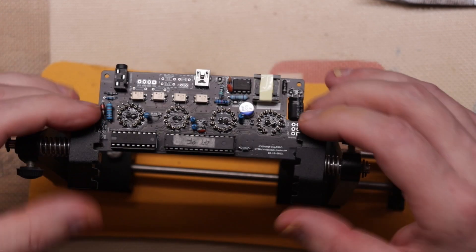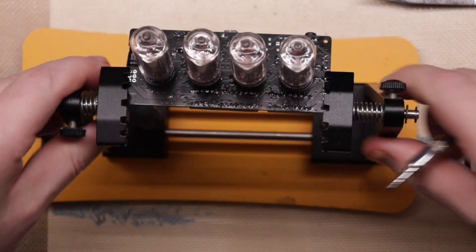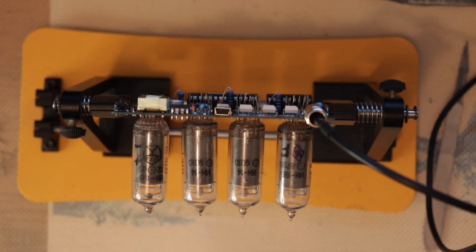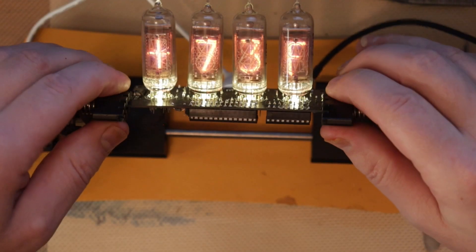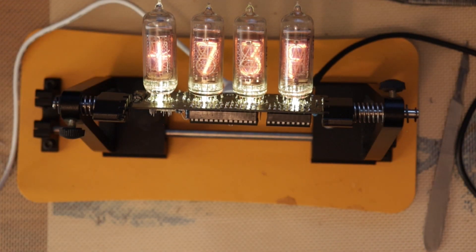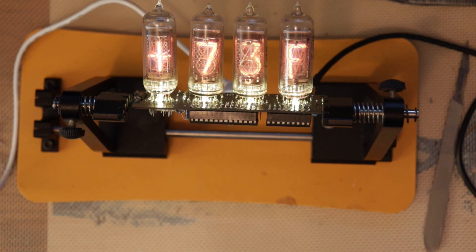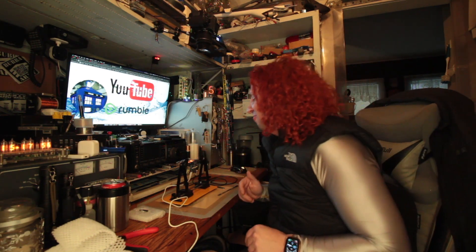Now we can plug everything back in — plug our temperature probe in and then the DC power cord. 73 Fahrenheit! Yeah, baby, I love it! What's nice about this — I'm going to call it a Nixi-Therm — is that it has one-degree resolution, where my other two-tube thermometer had a two-digit resolution, which was kind of annoying.